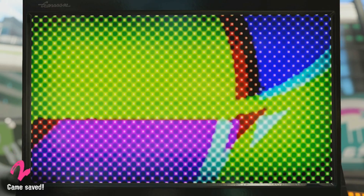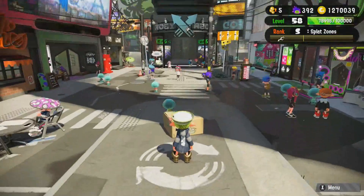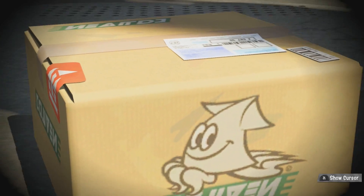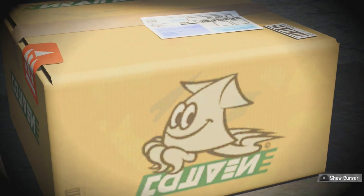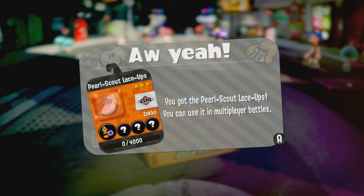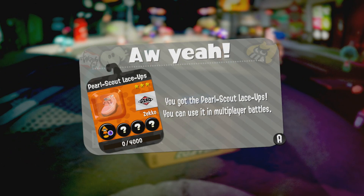It will launch your copy of the game and then you have to go through Pearl and Marina. Once you do that, all of the Springfest gear will appear in a box in Inkopolis Square and then you will have all of the Springfest gear.